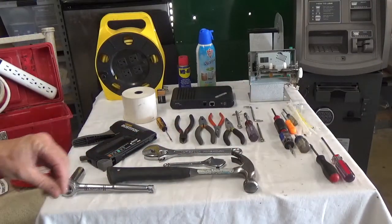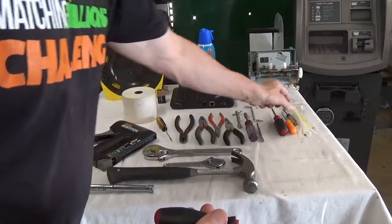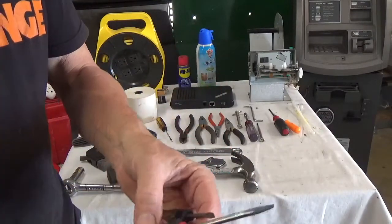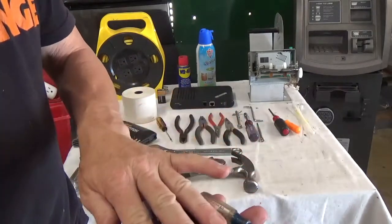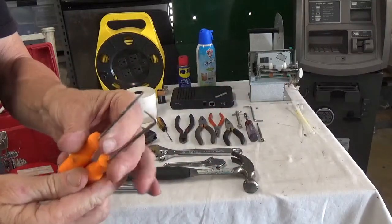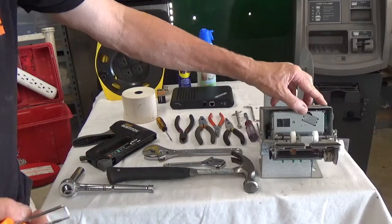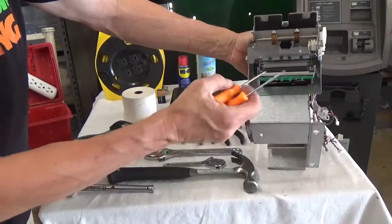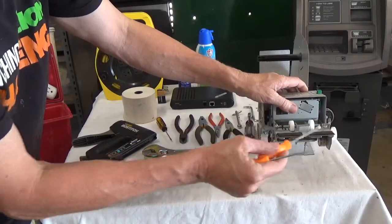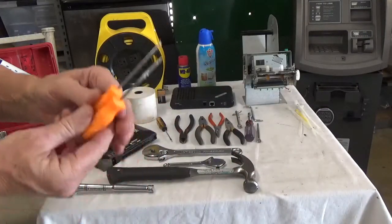Always carry straight head screwdrivers in different lengths — the most common being the small flat head. I rarely use these but carry them because you never know what machine you'll encounter. Also useful are small pick tools — good for carefully pulling paper out of a printer jam or poking around in tight spaces. Not essential, but good to have.